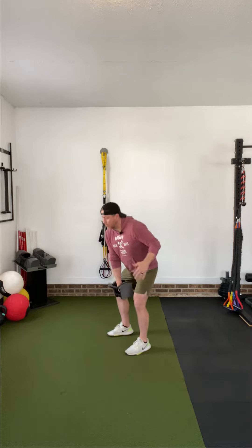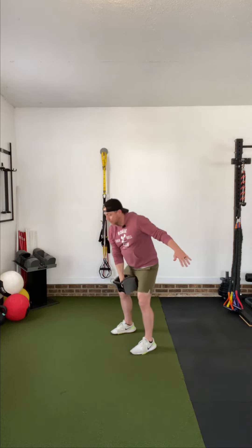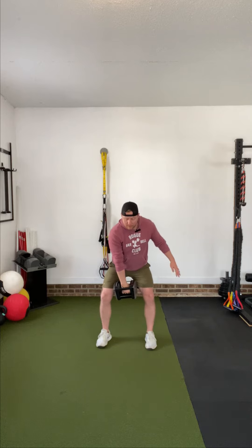Full speed. Here we go. So very simple movement. I'll give you a kind of straight-on look here. Hinged, a little bend in the knee. There you go.